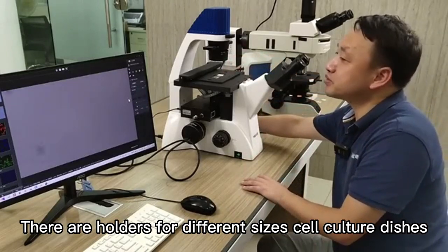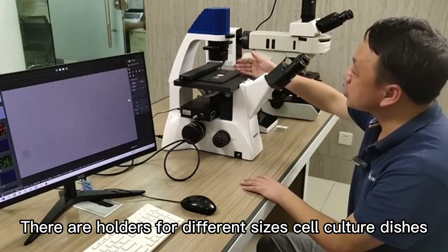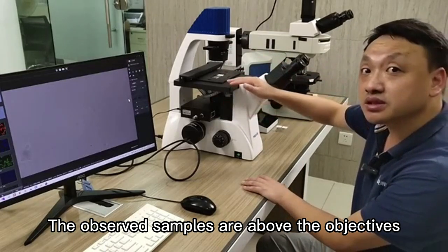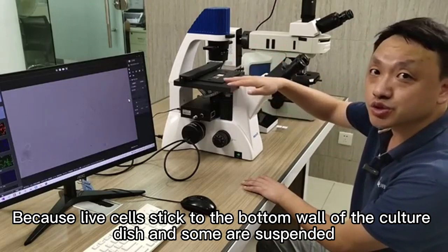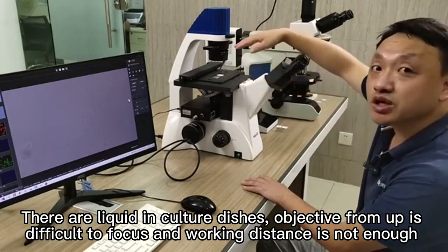There are holders for different sizes of cell culture dishes. The nosepiece is below the stage, and the observed samples are above the objectives. Because live cells stick to the bottom wall of the culture dish, and some are suspended, there is liquid in culture dishes.